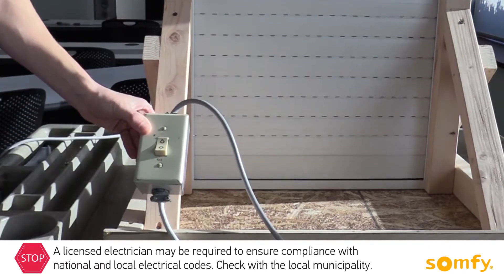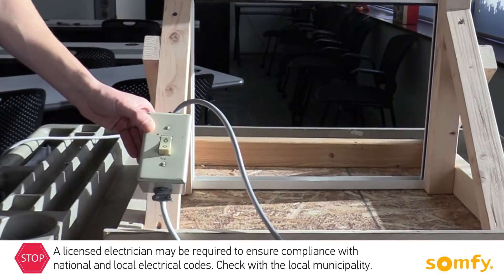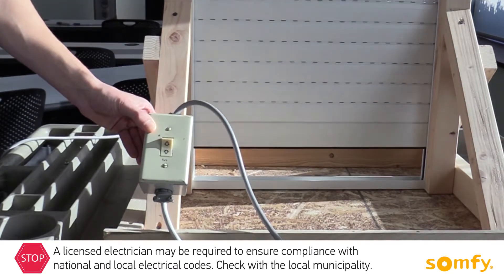Allow the motor to run in both directions until it stops at each limit position. To change the position, press the limit switch for the limit you wish to adjust, bring the shutter to the desired position and release the limit switch.